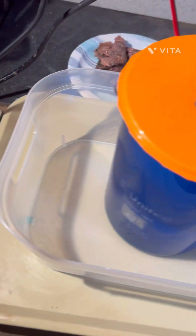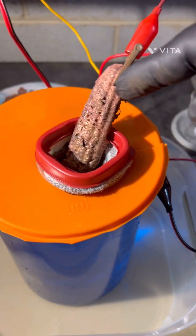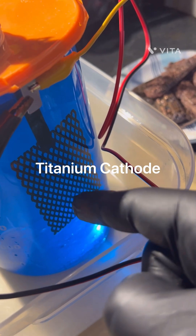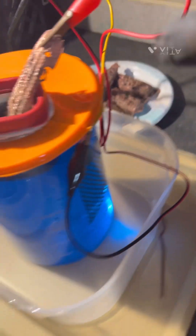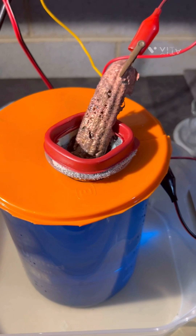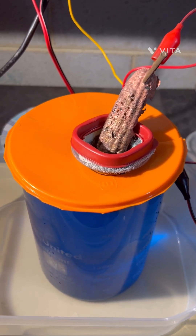This is going to be the positive side, so what we have is the anode here and the cathode here. I forgot to show you the titanium cathode we're going to use to plate the copper out. The slime should contain some of the precious metals like silver and other PGMs.